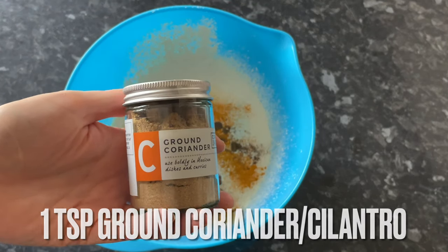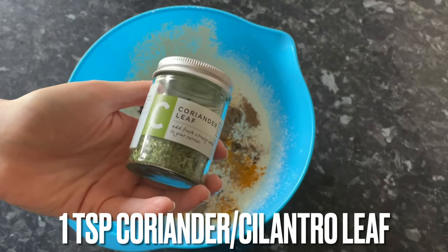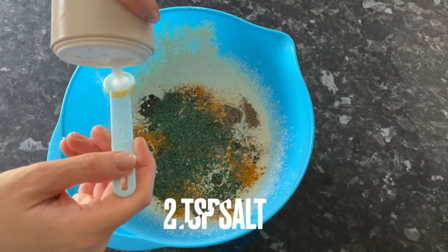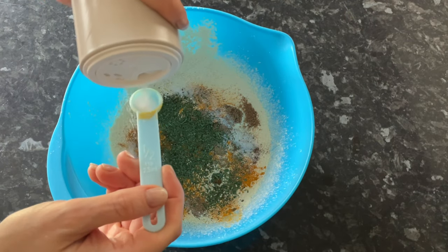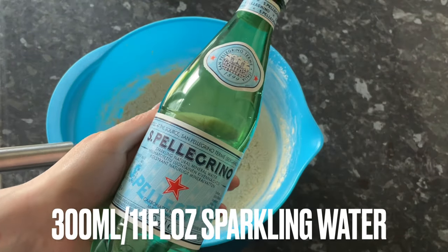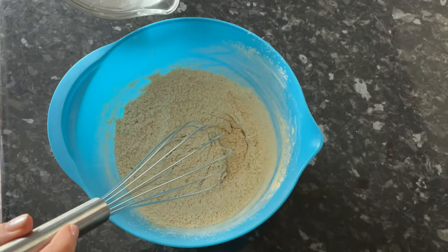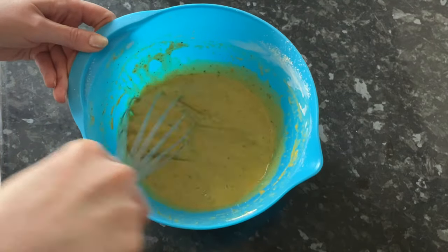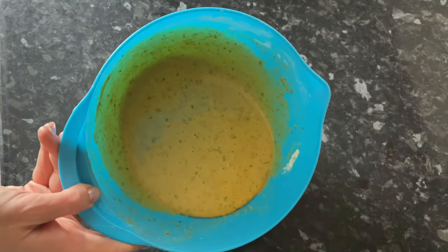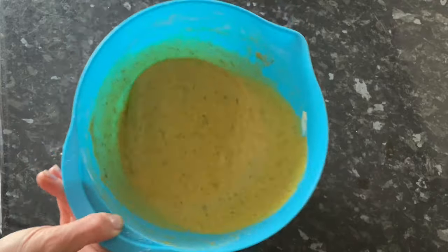Add a teaspoon of ground coriander, and I'm also using some dried coriander leaf — this is completely optional, but I had it in the cupboard so I threw a teaspoon in as well. Add a couple of teaspoons of salt for a nice salty batter, adjusting to your own taste. I'm also going to use sparkling water because it makes the batter nice and light and aerated. If you don't want to use sparkling water, you can just use tap water, but you will get a heavier, more dense batter.